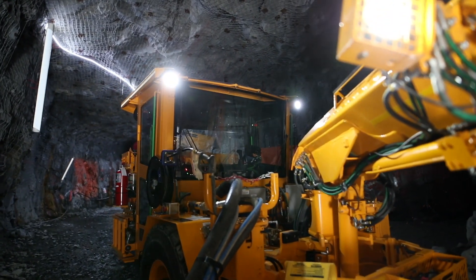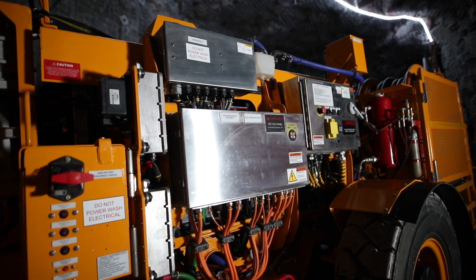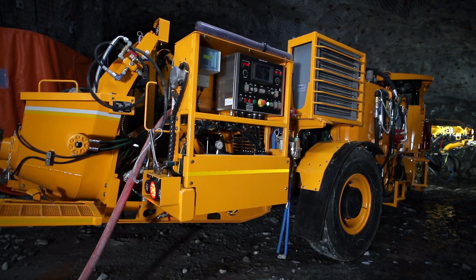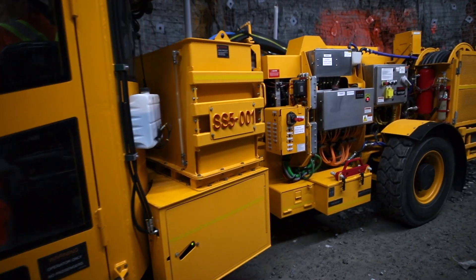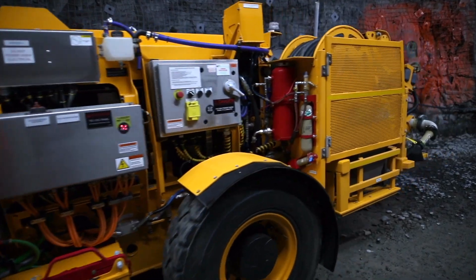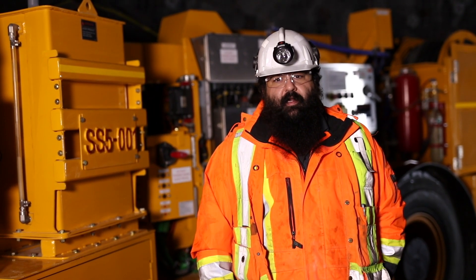Every EV series unit is custom designed with a battery electric drivetrain that is specifically designed for the rigorous activities of underground mining. You get a battery chemistry that is matched to the application and a long battery life. With onboard charging, there's no need for additional infrastructure to be installed into the mine — zero DPM emission, low heat, low noise, low emissions, and last but not least, low maintenance.